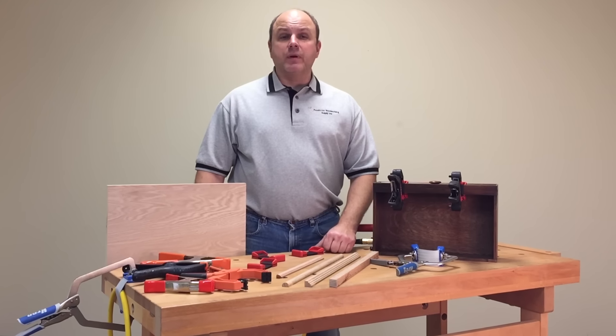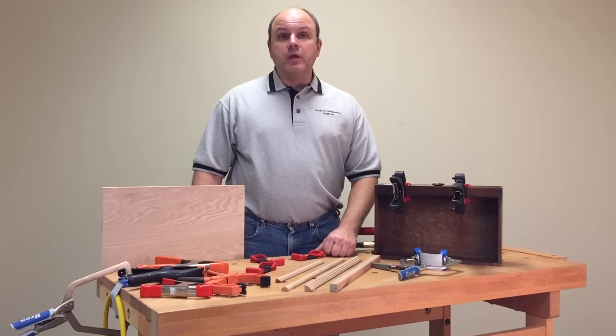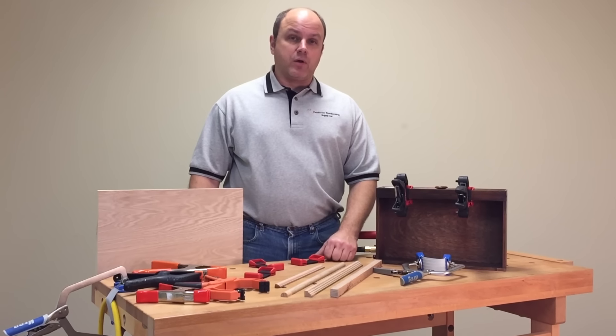Hi, I'm Dave Hughes and welcome to my shop. Today, I want to introduce to you a brand new product called Flex-A-Band.